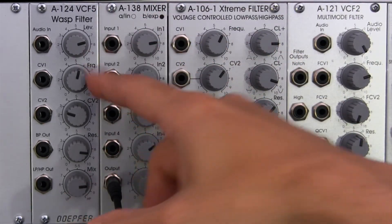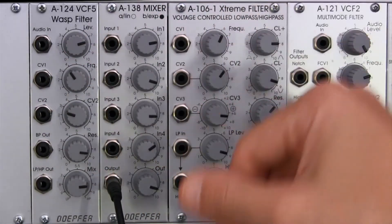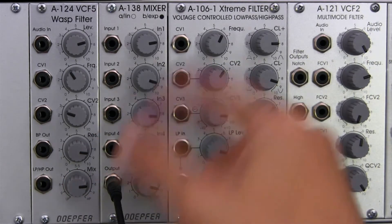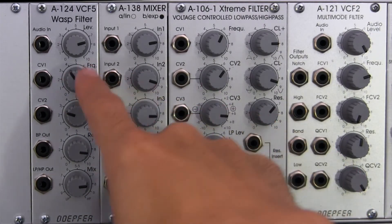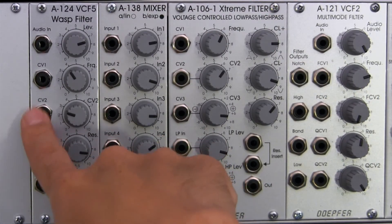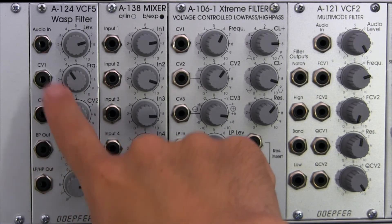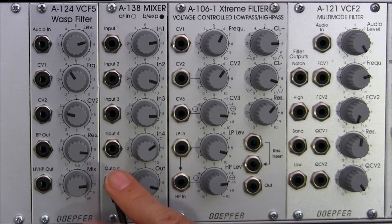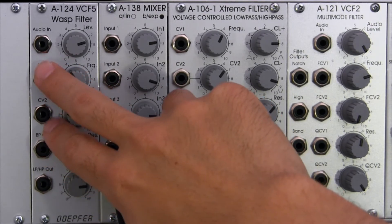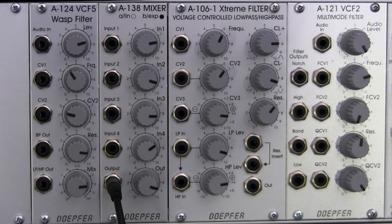Immediately below that, we have where you adjust the cutoff of the filter — all the way left it's closed, all the way open at the top — and that will affect whichever filter mode you're using: high-pass, low-pass, or bandpass. To the left of that is a control voltage input, and immediately below that is another CV input with an attenuator. If you feed an LFO in, you can adjust how much of it affects the cutoff. Per standard Doepfer convention, if you have two things plugged in at the same time, those two inputs are summed and fed to the frequency cutoff.